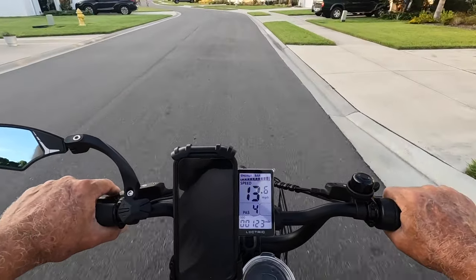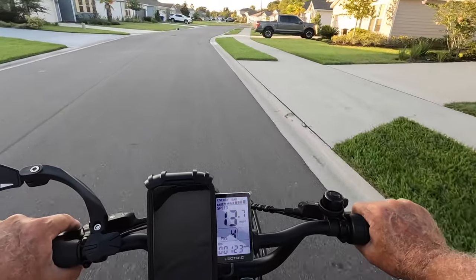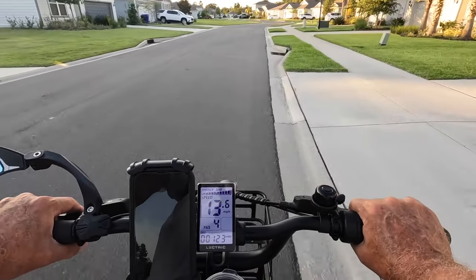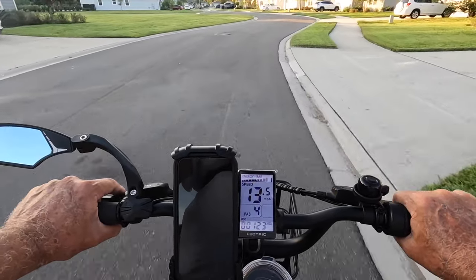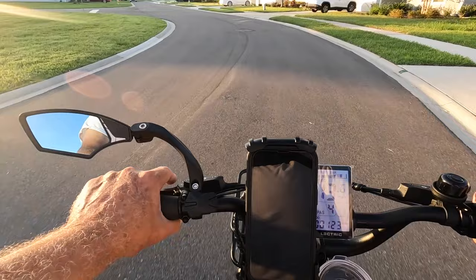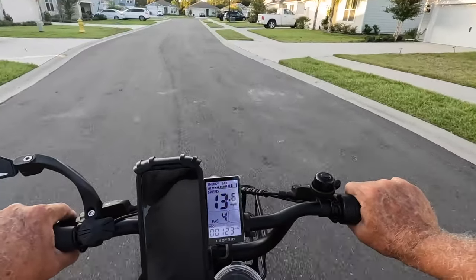Like I say, you probably saw the other videos where I added the pole holders and a little net holder. I do plan on going fishing — it's really hot right now. I know that's making an excuse, but at my age you've got to really watch it.